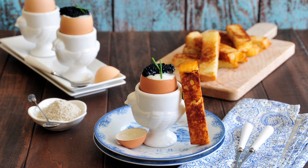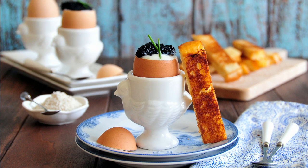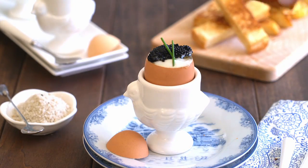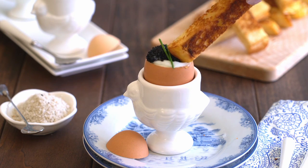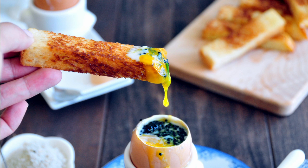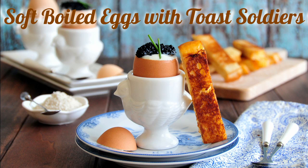Hello everyone, welcome to the new Triad channel. This is Amy Tong. Today I have this amazing and gorgeous recipe to share with you that will help you glam up your weekend brunch. It certainly looks and tastes fancy but it's actually quite easy to prepare. Follow me to the kitchen and I'll show you how to make soft-boiled eggs with toast soldiers.